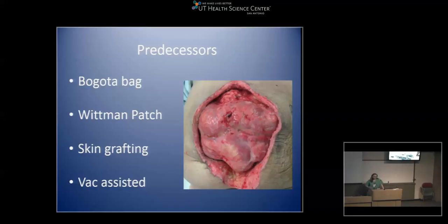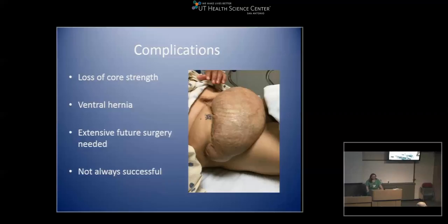In the past there were Bogota bags and Whitman patches, especially for patients who were unstable in traumas. You would try to get them stabilized and then get them a closed abdomen so they're not losing all their protein. Sometimes a Vicryl mesh could be placed on and then skin grafted over that when there's good granulation tissue. Also, using a VAC-assisted device such as ABThera is something more recent that we've started using as well.